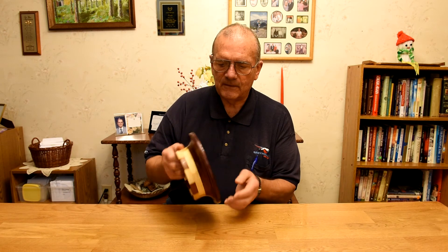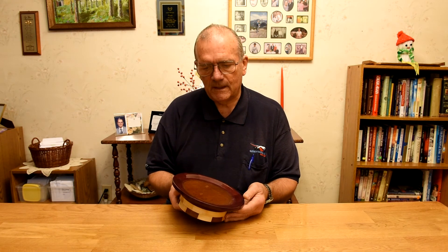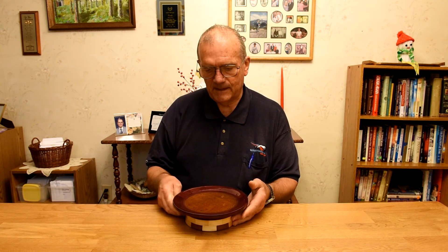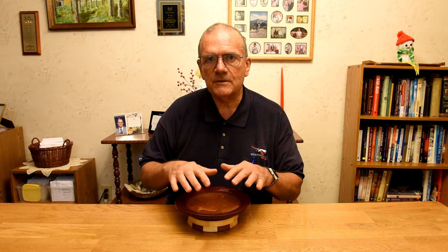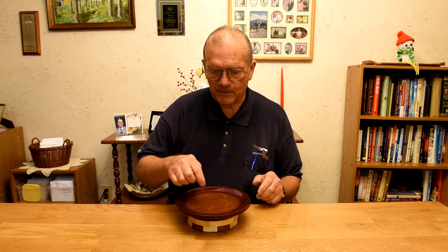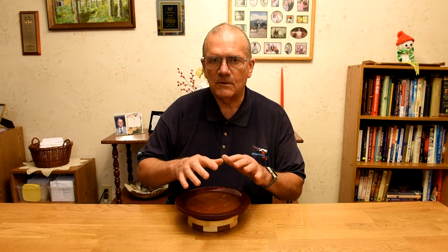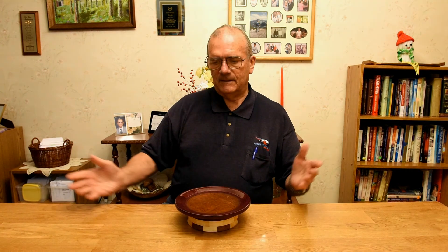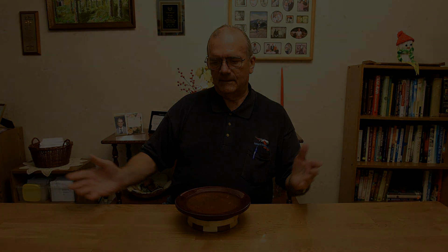I had only let the Envirotex cure for about 48 hours, maybe a little longer, and I should have probably waited a week or 10 days. So just to let you know: if you use this stuff, make sure you let the Envirotex completely cure before you put any pressure on it, because it will slowly change into the shape of whatever you put on it. I've used Envirotex before and never had this happen, but I've always waited about a week before putting any constant pressure on it. So it's my fault — it's not the fault of the product.